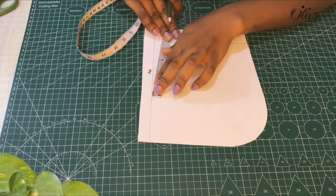I'll outline the shape of the sleeve. I'll be making a gathering stitch along the sleeve like this.